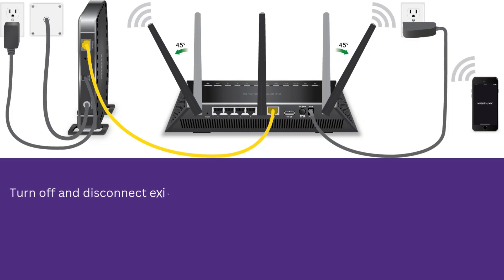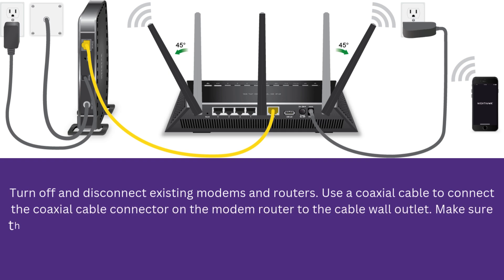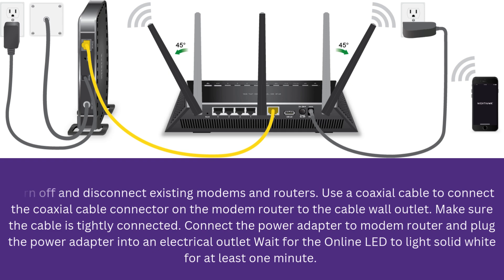Turn off and disconnect existing modems and routers. Use a coaxial cable to connect the coaxial cable connector on the modem router to the cable wall outlet. Make sure the cable is tightly connected. Connect the power adapter to the modem router and plug the power adapter into an electrical outlet. Wait for the online LED to light solid white for at least one minute.